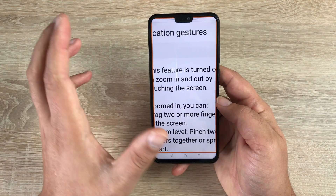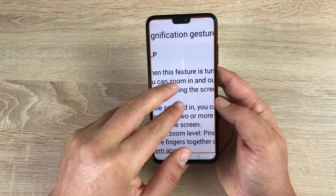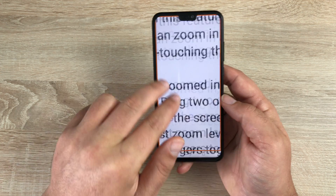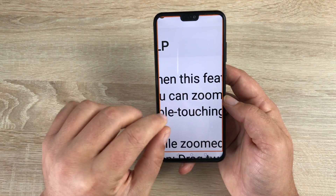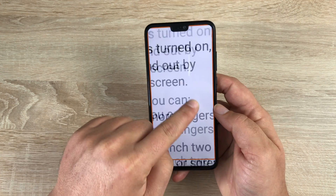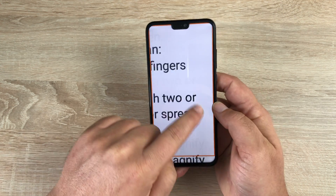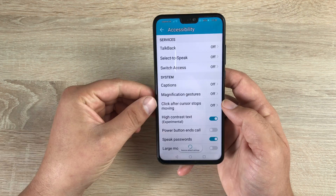Underneath that is Magnification Gesture. Turn this on and three quick taps with a single finger will zoom into your display. You can also use a pinch-to-zoom option and navigate around your display — as it's a large display, you'll see a lot of content. Tap three times again to come back out. If you hold on the third tap with one finger, you can move around, but as soon as you let go it zooms back out.